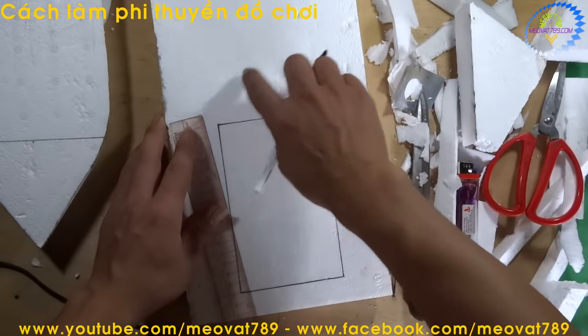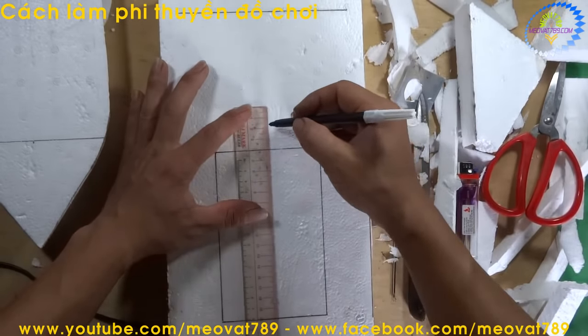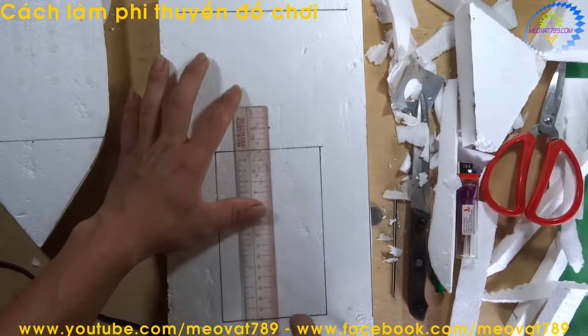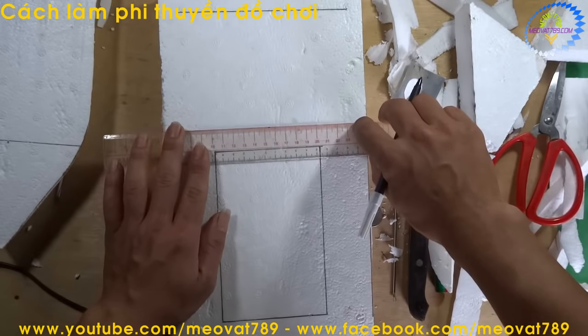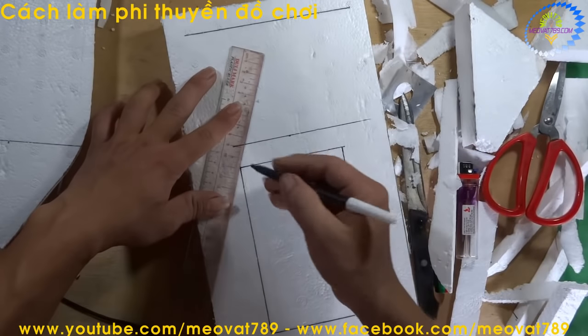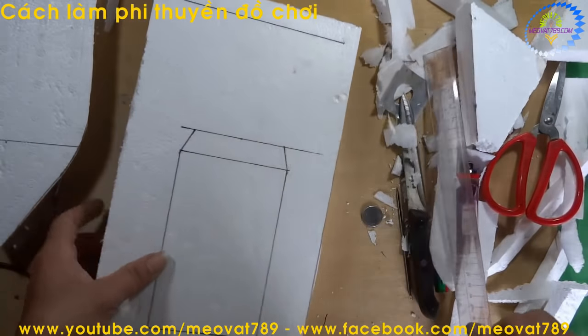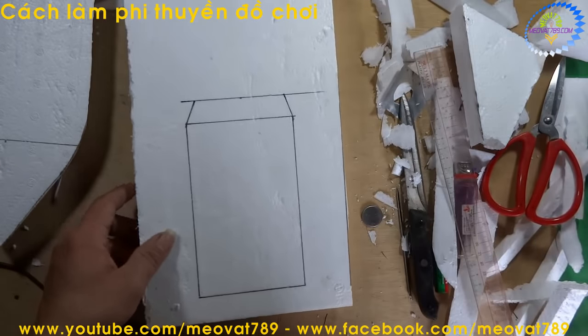The raised side section will be about 2cm tall — from here up to here. We draw a horizontal line at about 2cm, then cut diagonally here. Then we cut along the frame we just drew.